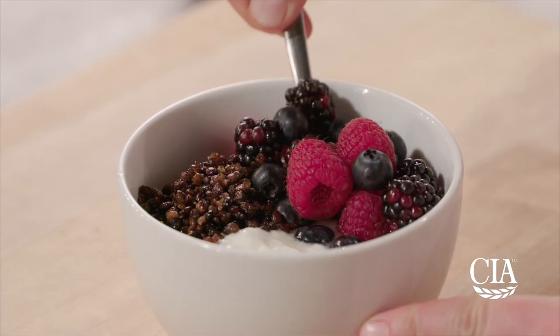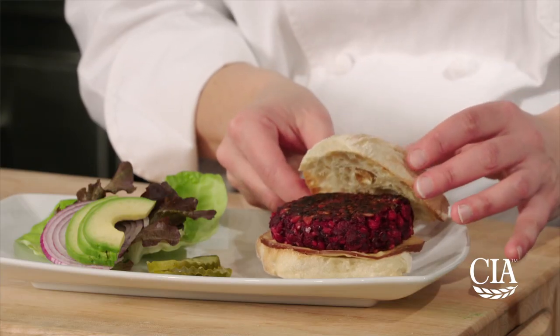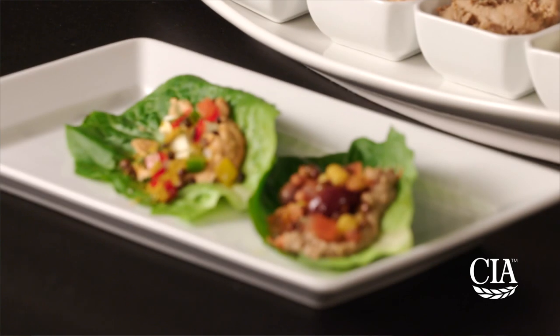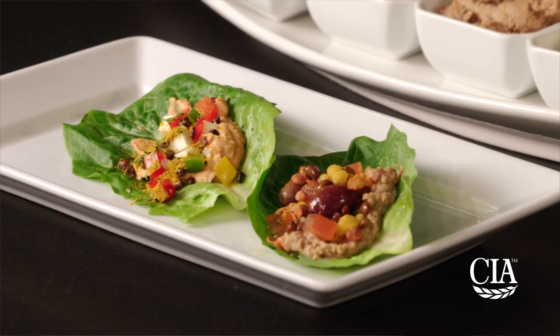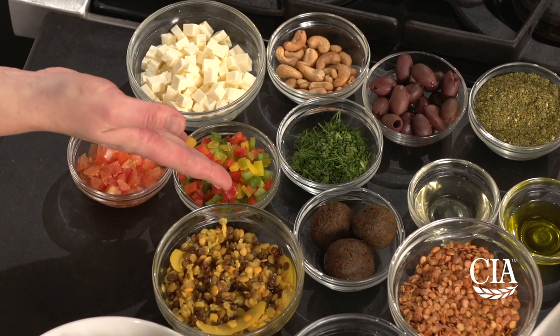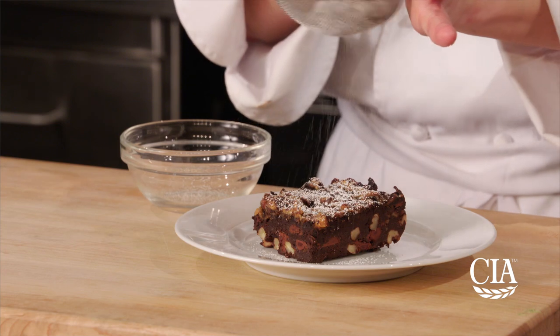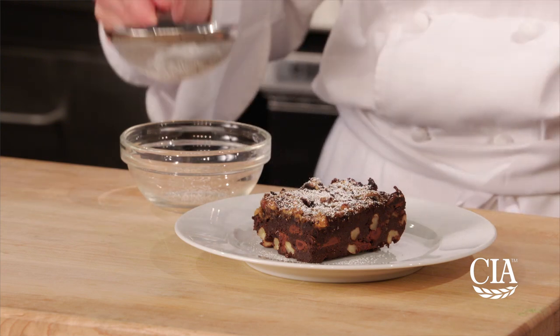To start the morning, offer yogurt topped with popped lentils and fruit. At lunchtime, serve spiced lentil burgers. And for dinner, offer a shared meze platter with green lentil and fennel hummus, roasted marinated peppers, feta, olives, and grilled flatbread. For dessert, serve decadent lentil and avocado brownies made with pureed green lentils.